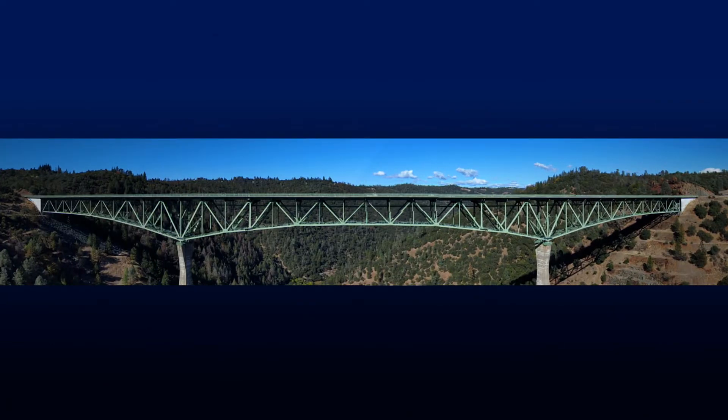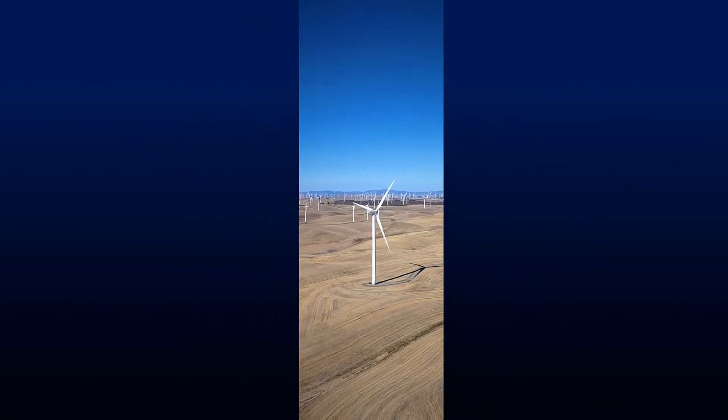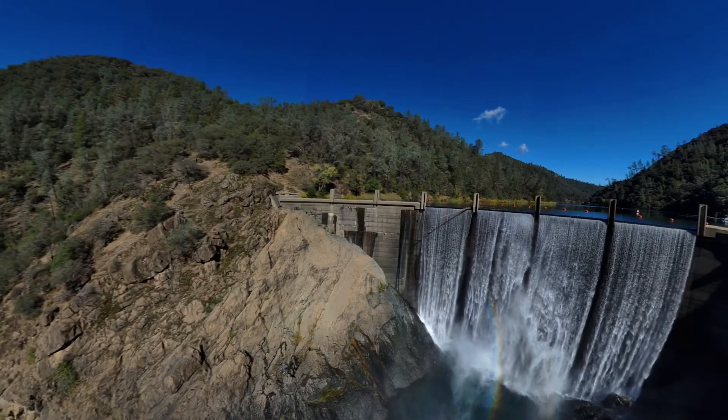The horizontal option captures a 180 degree horizontal panorama centered at the horizon. The vertical option captures a full 180 degree vertical panorama. And the spherical option provides a full 360 degree equirectangular image.